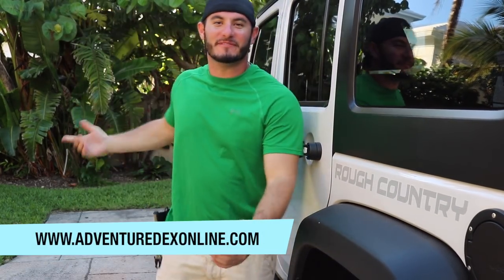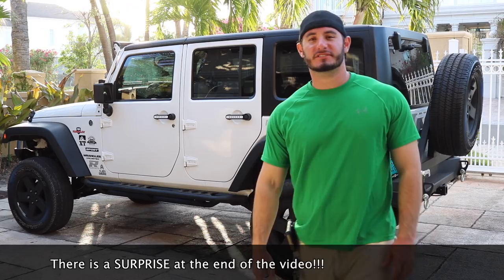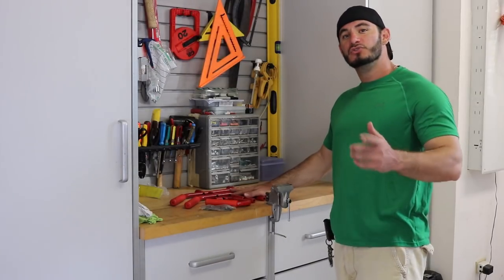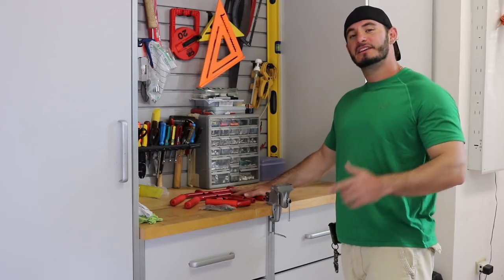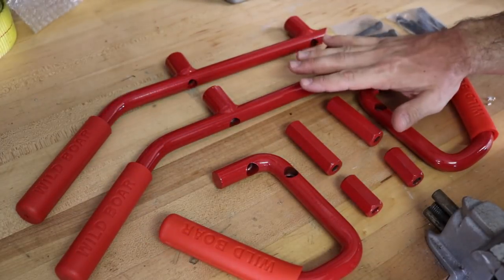What's up guys, Adventuredex here from adventuredexonline.com. I get a lot of requests from you guys asking me to make easy DIY videos that you can do in your garage, and I have one here for you today. In this video we're gonna be checking out this front and rear set of Wild Boar grab handles. You can get them for about $60 — I'll put the link in the description. This is an installation you can do at home in your garage with some basic tools.